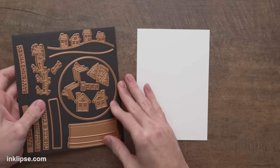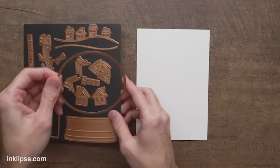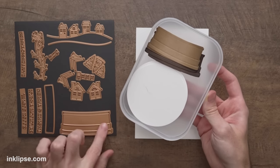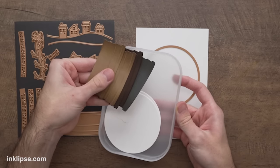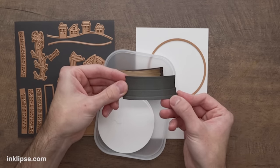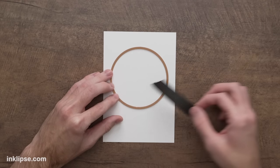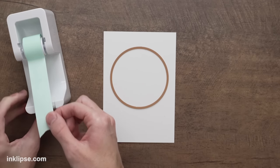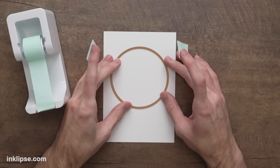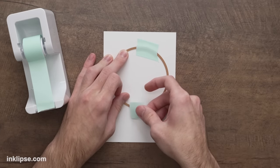For this card I'm going to use the Simon's Snow Globes die set in a fun and creative way for Halloween. I'm taking this large circle and laying it right down on the card — I've also got several pieces already cut out, including a base piece cut from some brown card stock. I'll center this down, leaving a little more space at the bottom, then go in with some mint tape to hold it in place. Mint tape is great because it holds nicely but won't rip the card stock under the pressure of the die cutting machine.